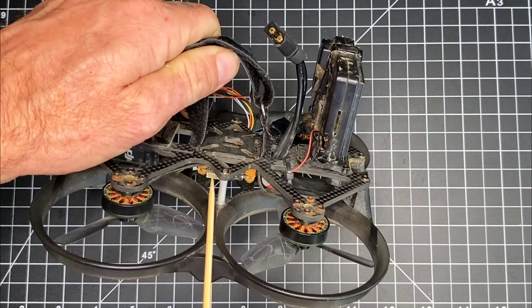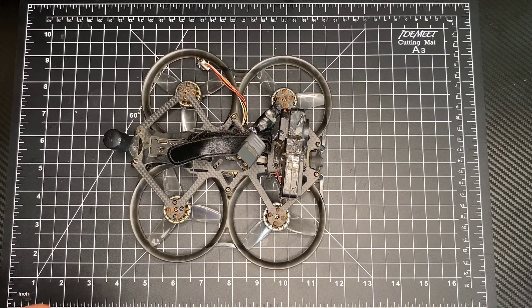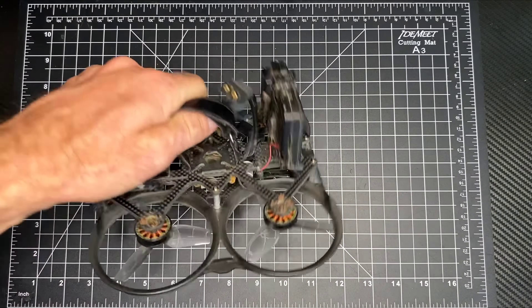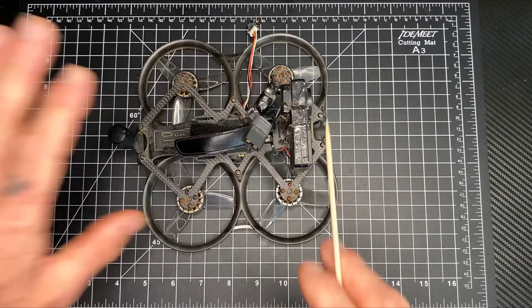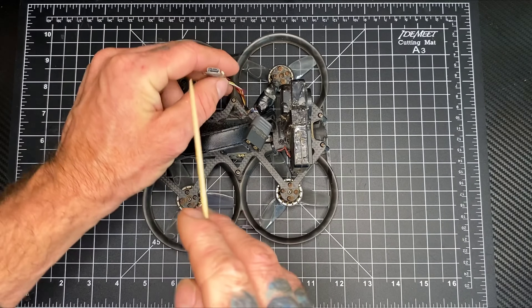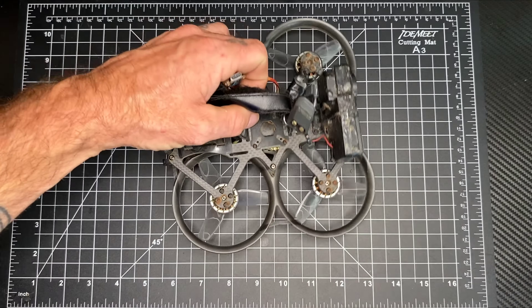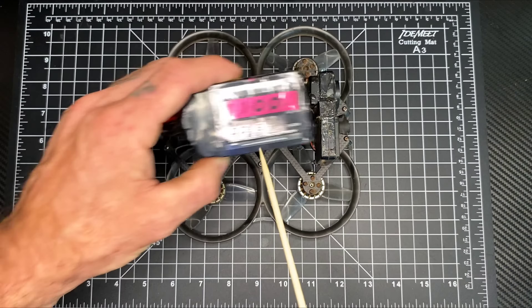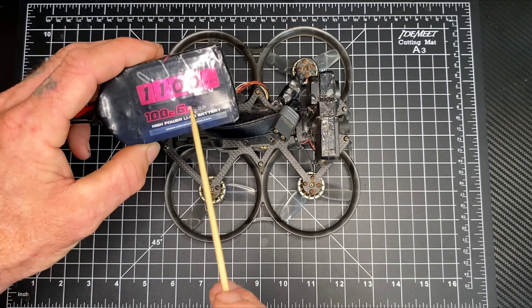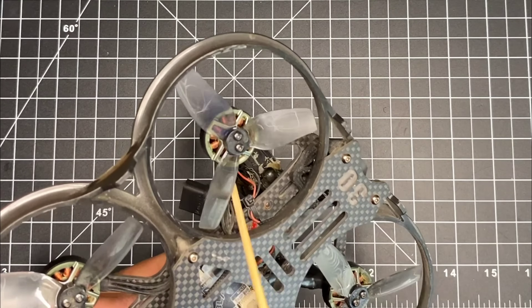It utilizes the Blade F7 AIO, which is a 45-amp all-in-one, meaning the flight controller, the gyro, and all parameters are built into one board. This one little board contains everything you need to fly, and it has plugs for everything — you can plug in Betaflight and make any changes you need. This is 6S, which means I can use a 6S battery. I use 1100 to 1500mAh without any PID changes and it flies great.